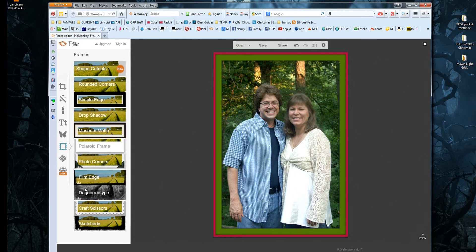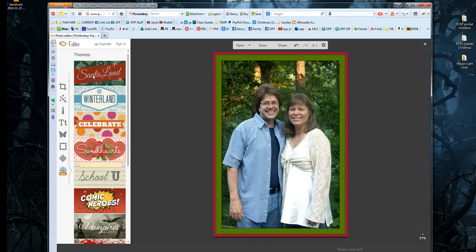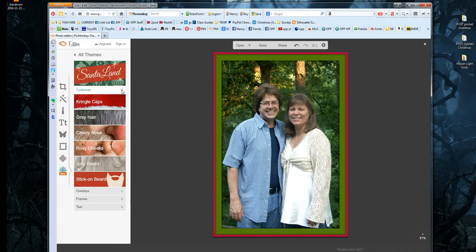That looks nice just like it is — you could send or save it now. But I want to do a little bit more. At the very bottom on the left, the snowflake icon is Themes. That icon will change depending on the season; since the holiday season is coming up, it's a snowflake. Click on it, and they have all these themes for all kinds of holidays. The two for Christmas are Santa Land and Winter Land. Click on Santa Land. There are all these choices, and the arrows expand or close up the sub-options. I usually close them all to start because it can get confusing.